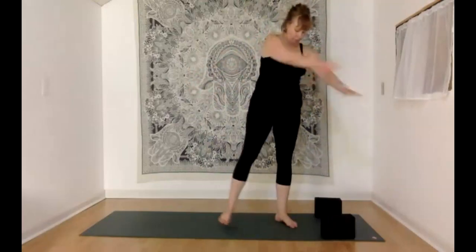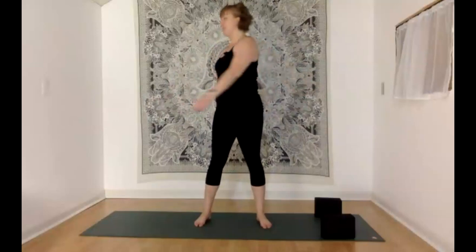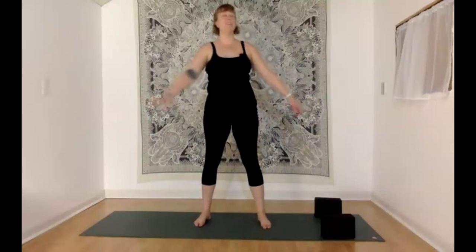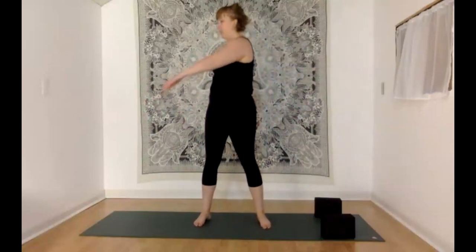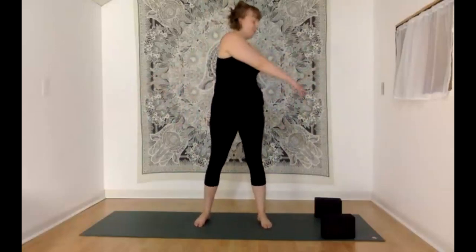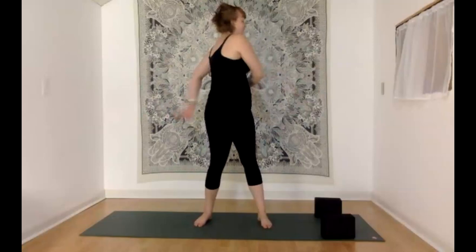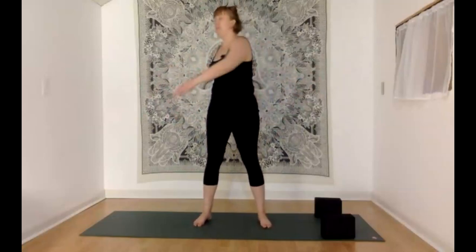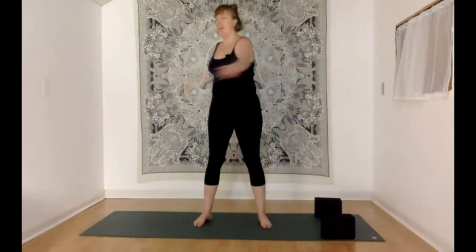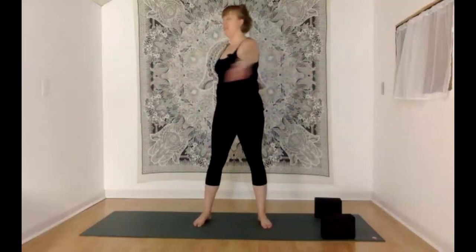Let's meet up in willow tree pose — stepping out a little wider and letting your arms twist in both directions, letting your arms be nice and heavy and loose just like a willow tree's branches flying around in the wind. Maybe closing your eyes if that doesn't make you dizzy. I'm just a big fan of closing my eyes for as much of my practice as possible.